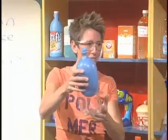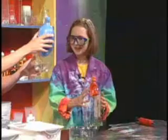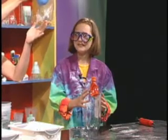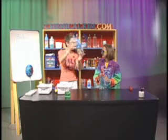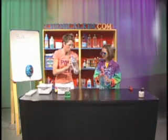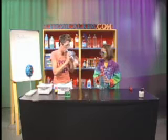Is that magic or do you think I used a science trick? Yeah, a science trick. What do you notice about my hand down here? It's holding on to something. What do you think I did to this bottle? I put a hole in it. And by putting a hole in the bottom of the bottle, what did that allow to happen? It let the air push out.